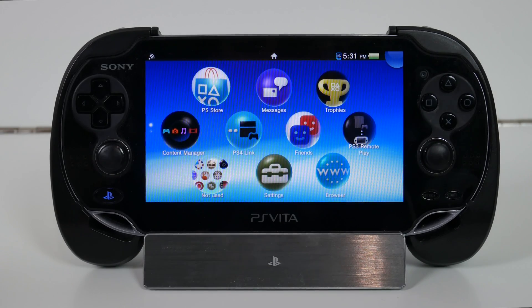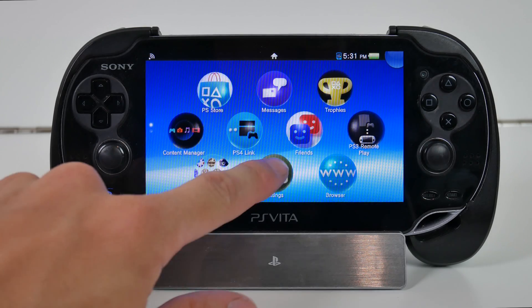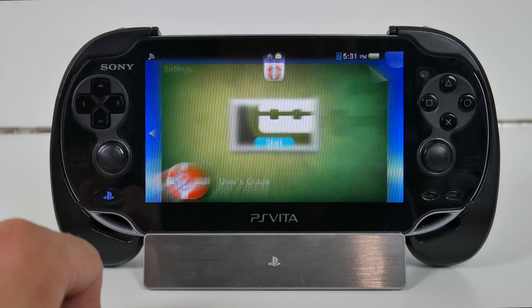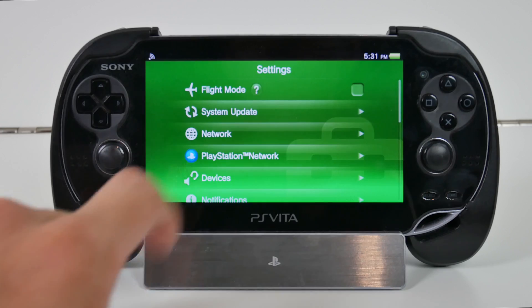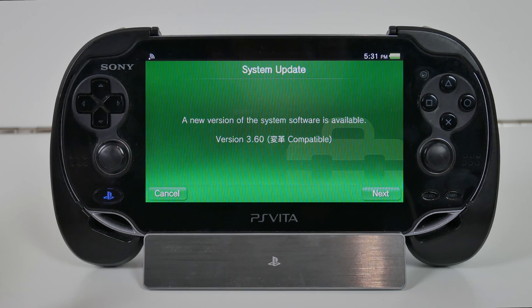What is going on everyone? Ken, also known as Woltshire, and welcome back to another video tutorial. In this tutorial today I'll be showing you guys how to manually update your PlayStation Vita to firmware version 3.60, which is the firmware version needed to use Henkaku Enso. So let's get started.